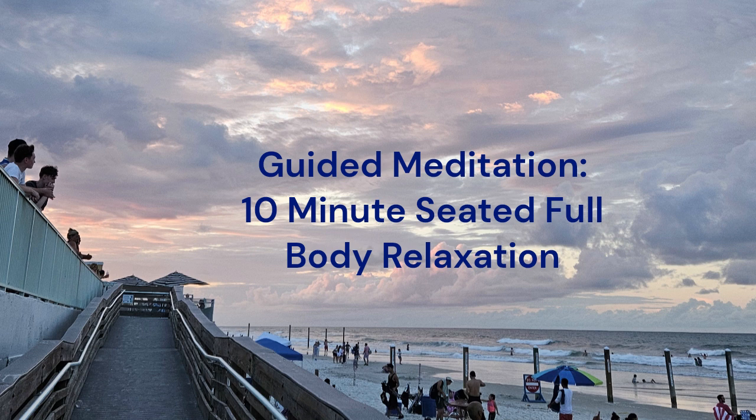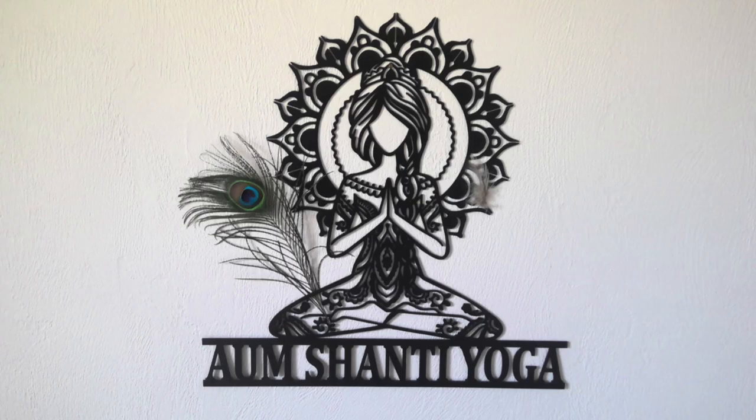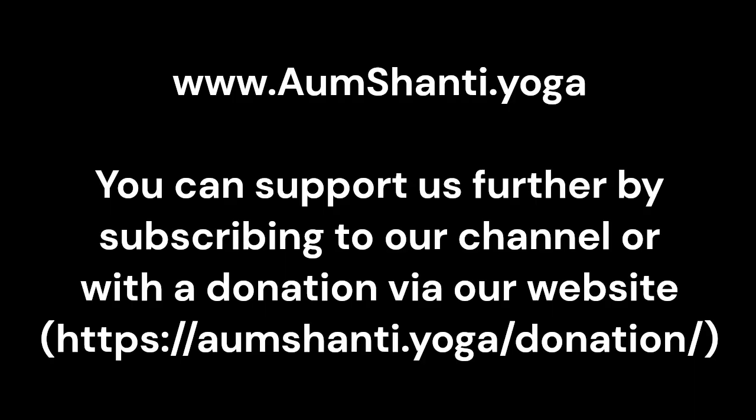We'll close the class together with one chant of Aum and three Shanti. Shanti simply means peace, and as we're chanting, feel the peace you have created in your body. Take a deep inhale. Aum, Shanti, Shanti, Shanti. Take a deep inhale.